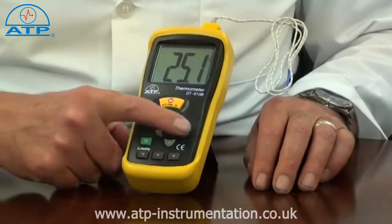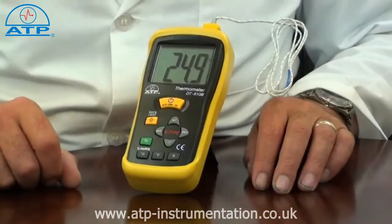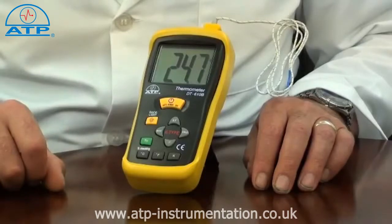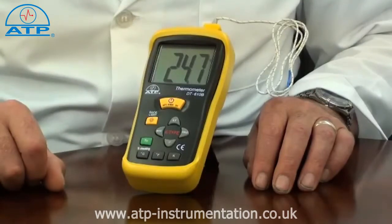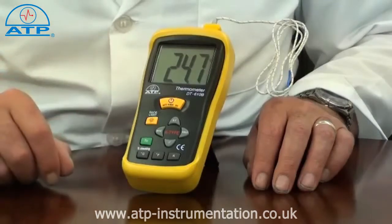The thermometer features data hold, which is a function that when pressed will hold the displayed measured value even if the probe is removed from the sample. Max hold is a feature that when varying temperature measurements are taken, the thermometer will only display and hold the highest recorded value.